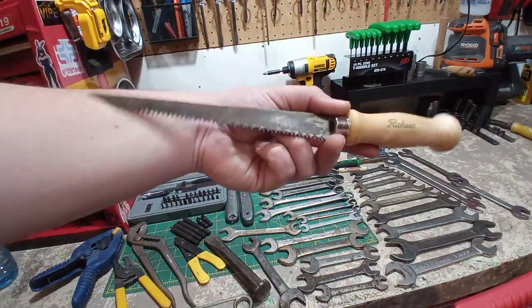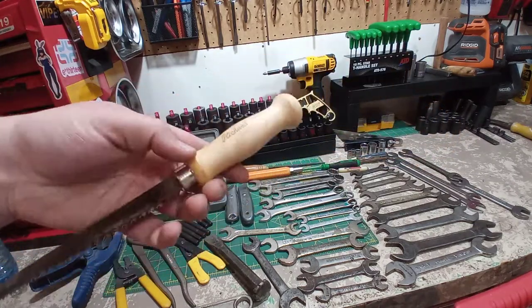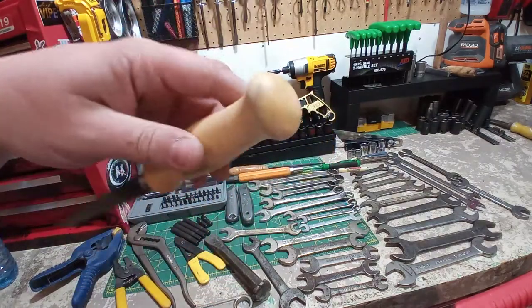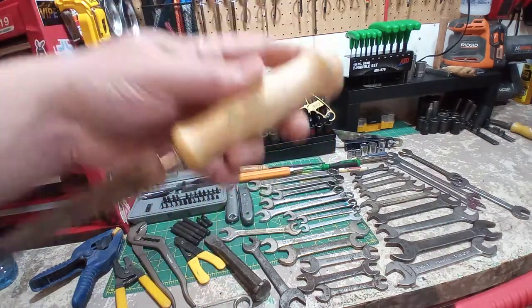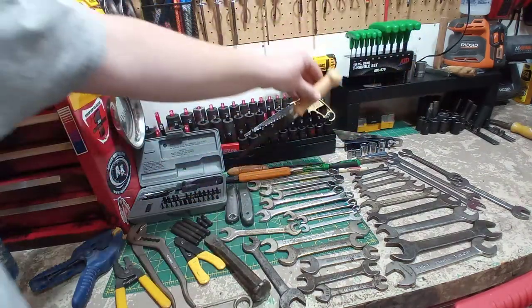Here we have a little keyhole saw — Richard brand, a drywall tool brand. I thought this handle was wood — I was thinking I'd clean it up and stain it. I believe it's actually plastic. But I didn't have a keyhole saw. I think it was 50 cents or a dollar — can't beat it.